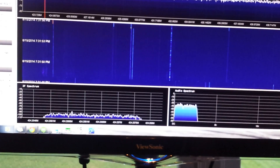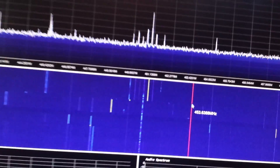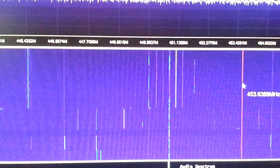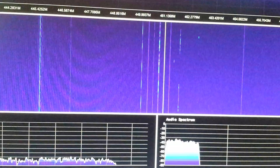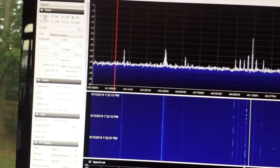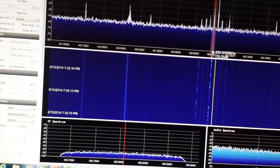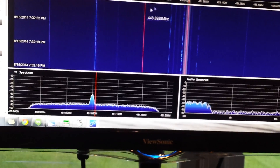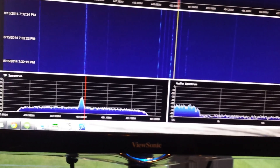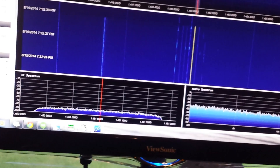Let's go up to UHF. There's what are probably a couple of amateur radio repeaters. I need to switch to FM and try to see what this is. This antenna — that's 1.4 GHz. Let's go to 2.4.